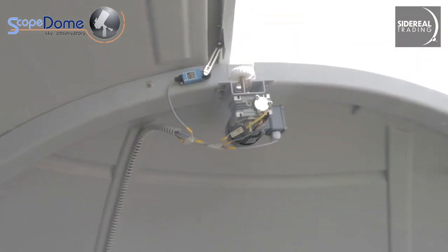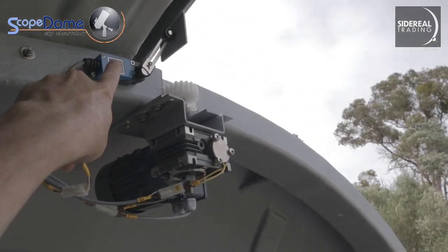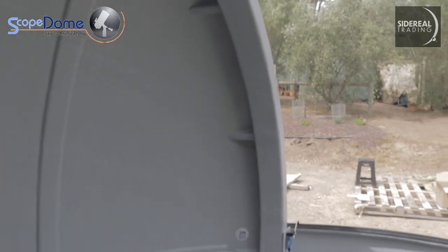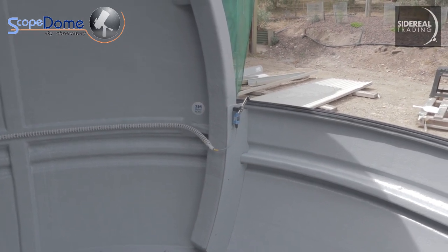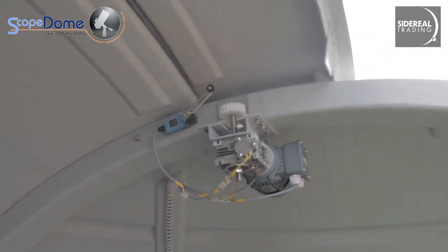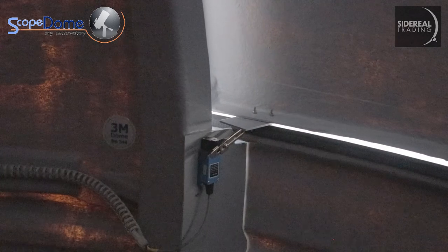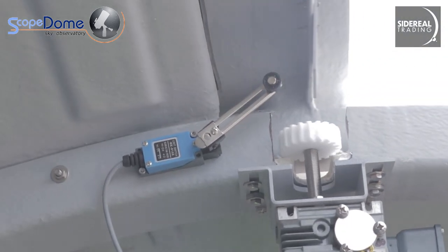Next, let's go up the top. This is the shutter motor. That limit switch up there - this little guy here - tells the computer when the aperture is fully open and it stops the motor. Moving down here, we'll see there's a limit switch at the closed end of the aperture, so that limit switch will stop the shutter when it gets to the end. It's going to get very dark in here. You can see that the limit switch has tripped and it stopped the dome.